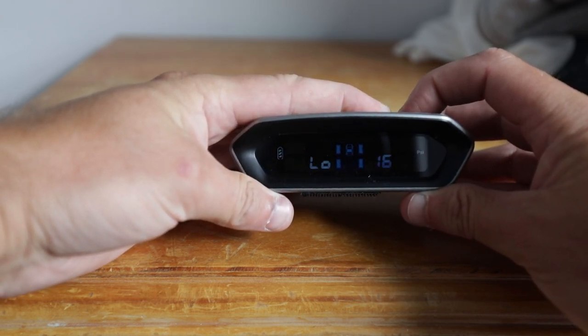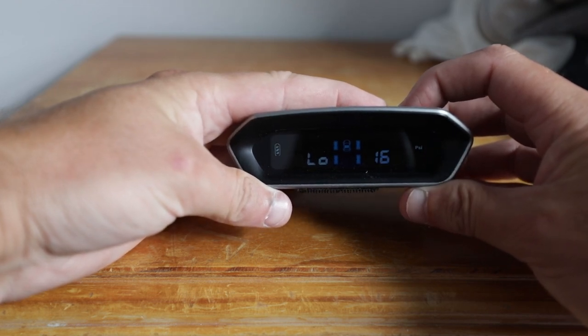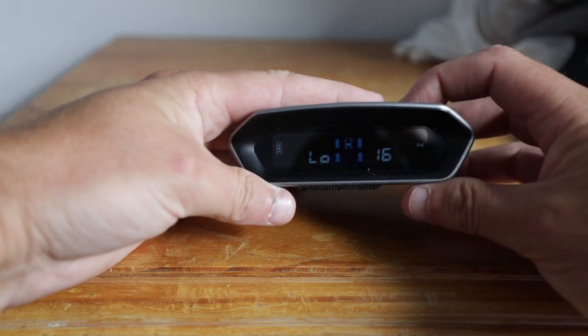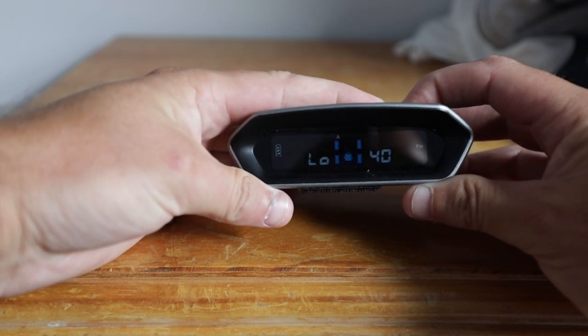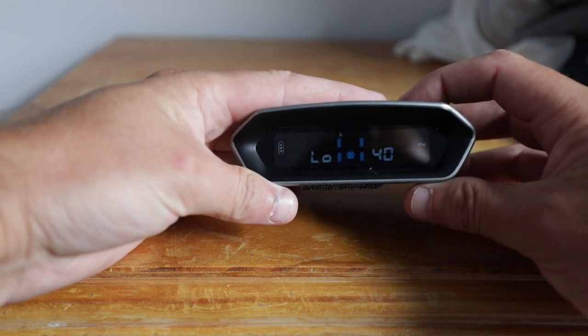Then press the button on the left once and it takes you to the low pressure setting. You can see it's got the icon for the towing vehicle. To change it to the trailer, same thing once again — press and hold the button on the right for three seconds, one, two, three, and then press the button on the left. This one's showing the trailer low pressure setting is 40 psi.